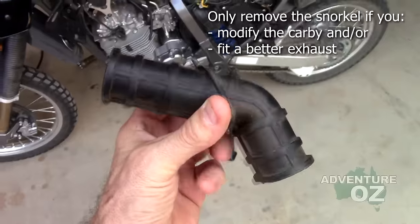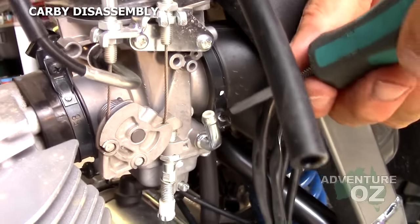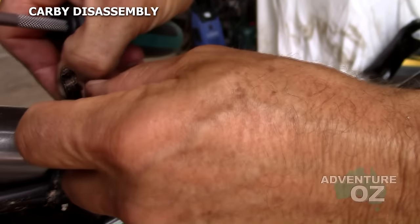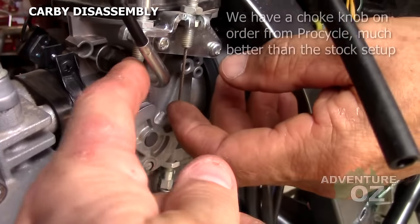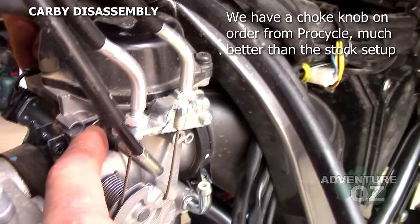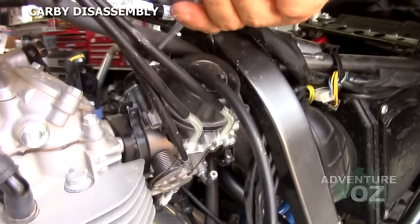If you don't modify your DR650, leave the snorkel in. Loosen off these bolts so we can swing the carby around. Very important: the choke cable here is very, very fragile — that's why we've loosened that. This piece of plastic in there breaks very easily or strips. Now we swing the carby around.